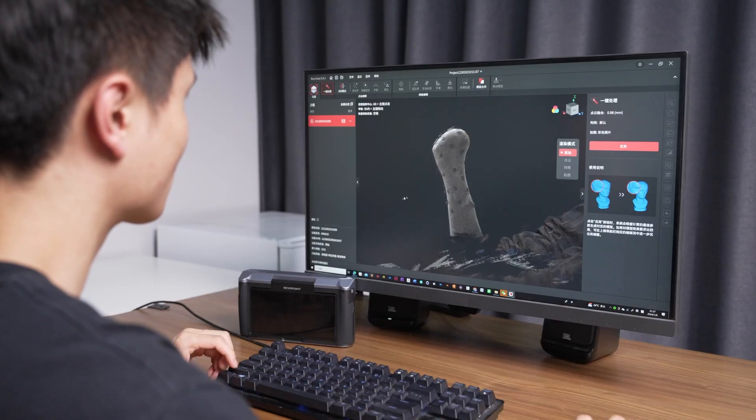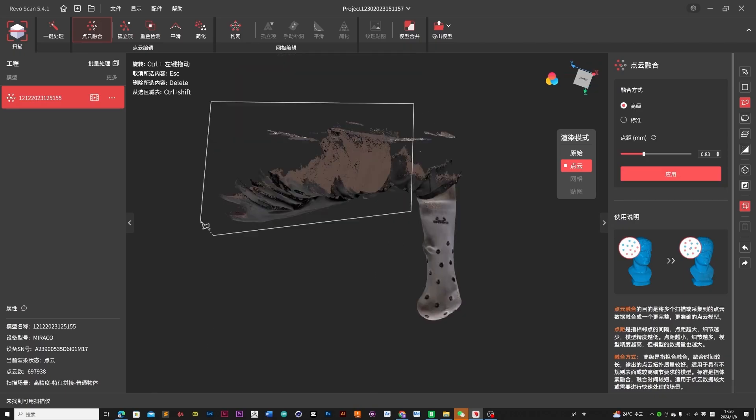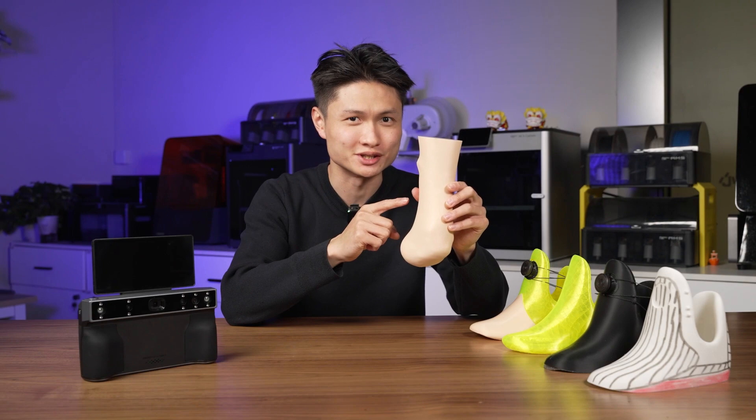After he gets home, Owen gets on the computer and further processes the 3D model on Revo Scan software. Once completed, he 3D prints it and then has his model for further research for the prosthetic leg.